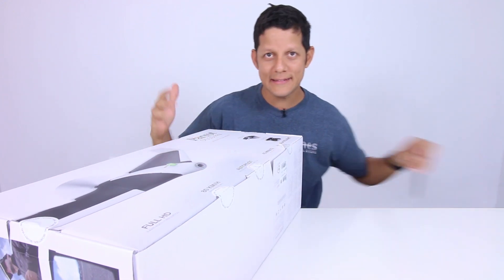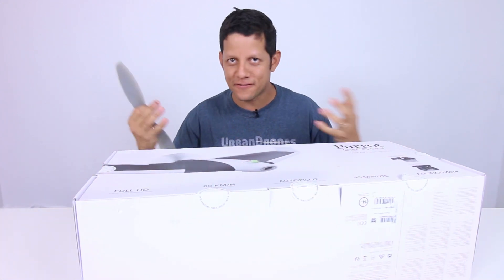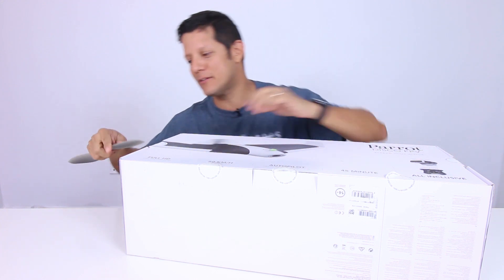Any of the cool wings that are on the market require a lot of building. Building for me, it's cool and everything, but I like flying. I don't like building that much.